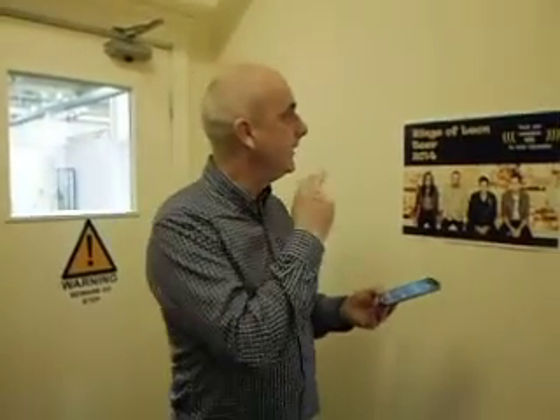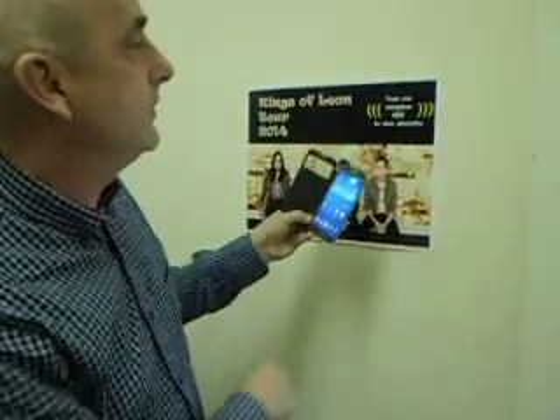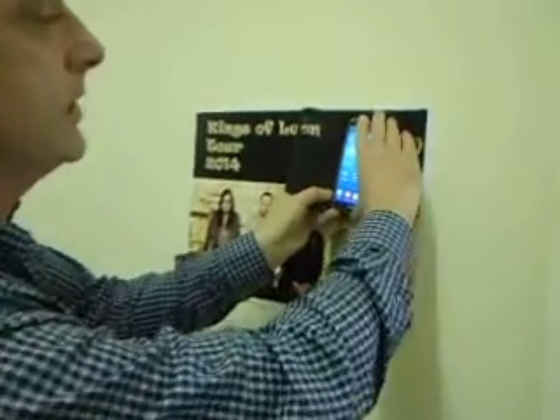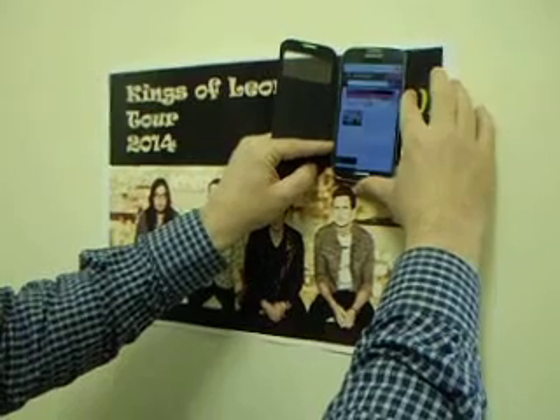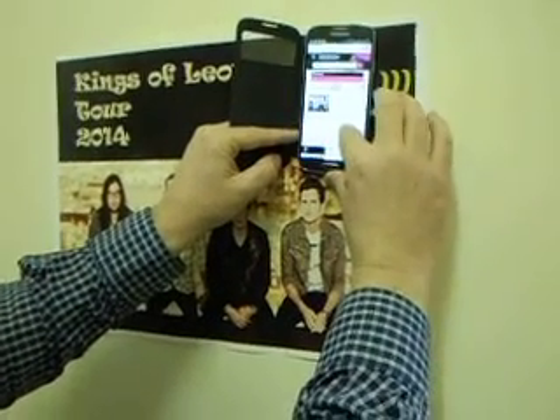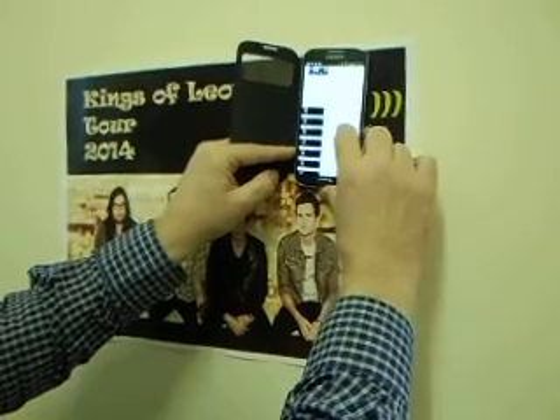Next we're going to show you how NFC might be used in an event — in this case a concert poster. It could be used for this gig during 2014. We put a little prompt there: 'touch your smartphone here for ticket information.' We put that on and it takes you through to the Ticketmaster website, where you can order your tickets and pick your dates.